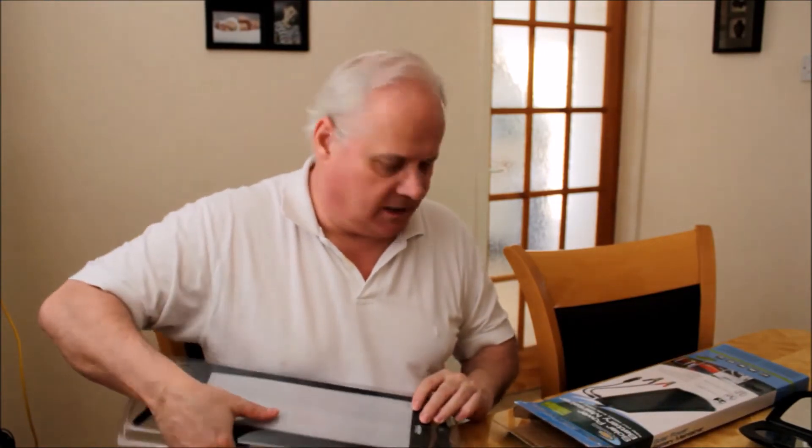They're very cheap — only about £10 to £12, which is about $15 to $16. It's a good little device.